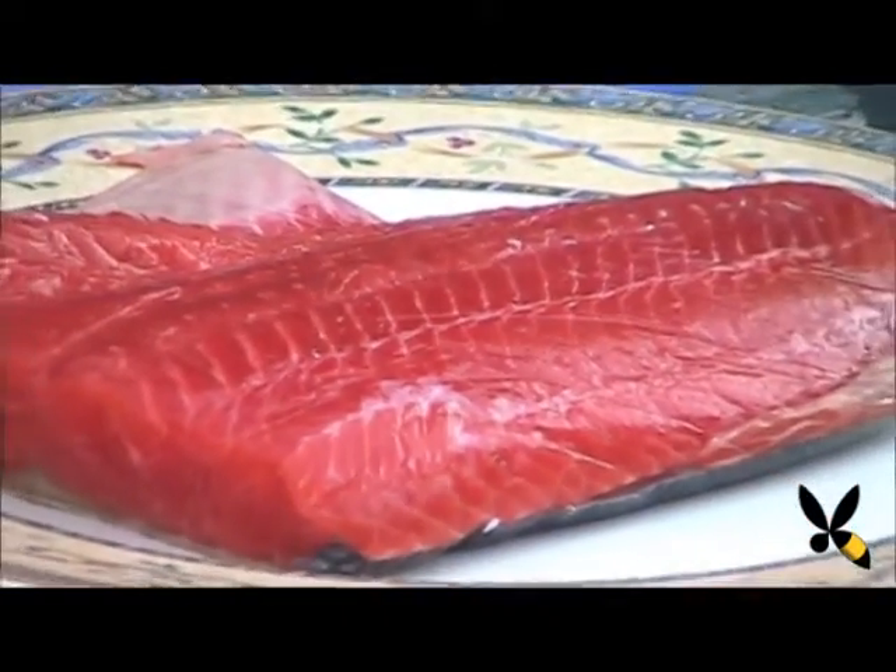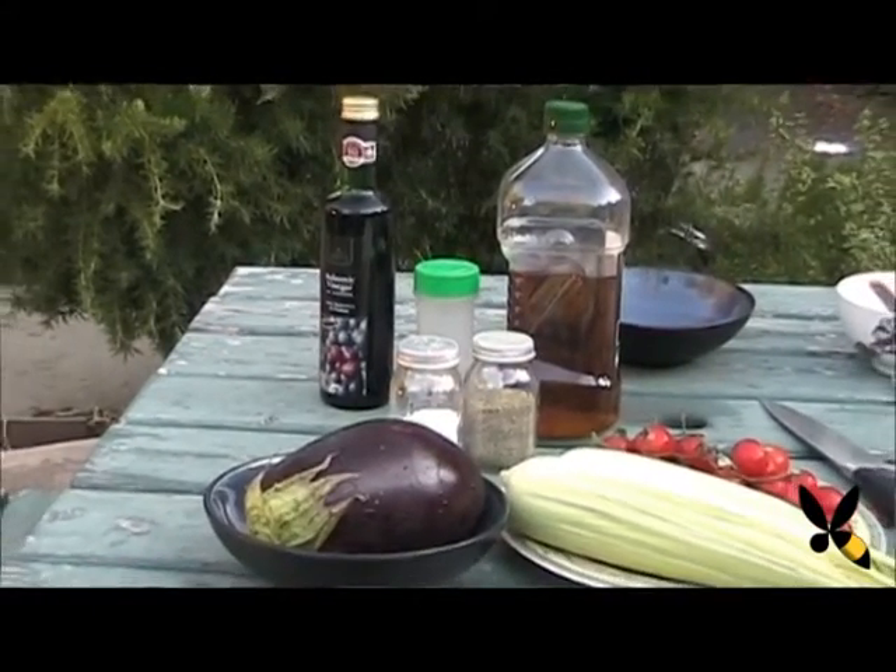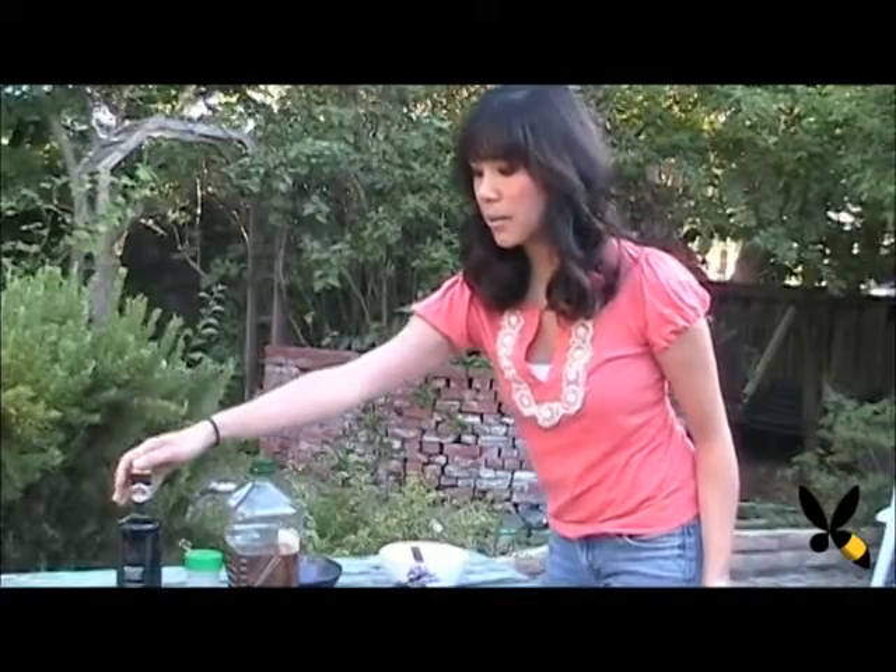So here I've got all my ingredients set out: my nice cut of salmon fillet, my cherry tomatoes, corn and eggplant, salt and pepper, olive oil, balsamic vinaigrette, and my Italian herbs.